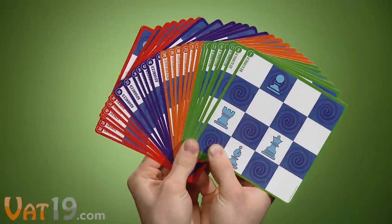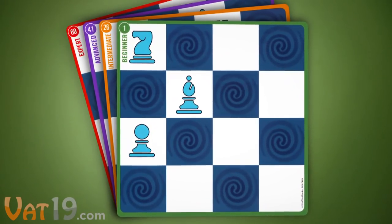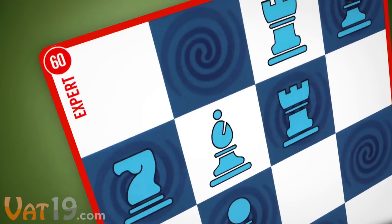To play, select one of the 30 double-sided challenge mats. There are 60 puzzles to choose from, increasing in difficulty as you progress through the beginner, intermediate, advanced, and expert levels.